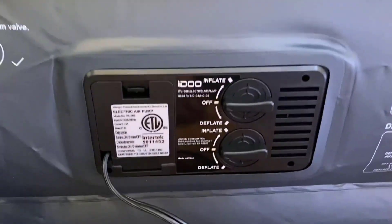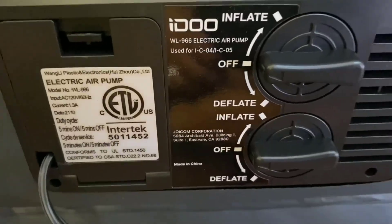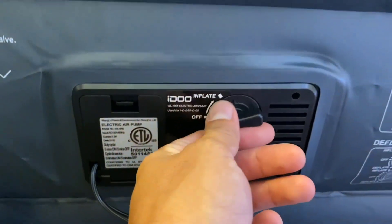Now when you're ready to put it away, there's a nice deflate feature here — and now we're going to do that.